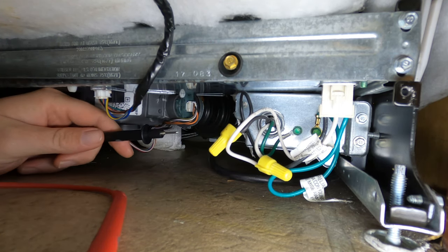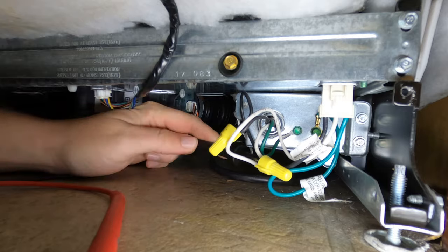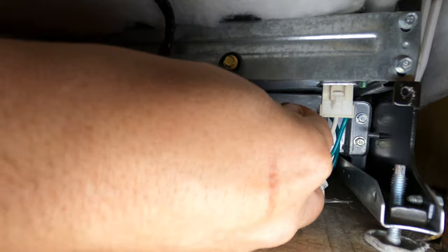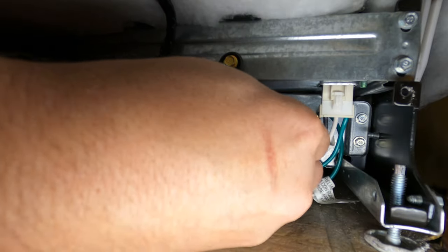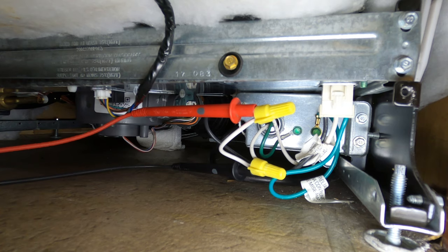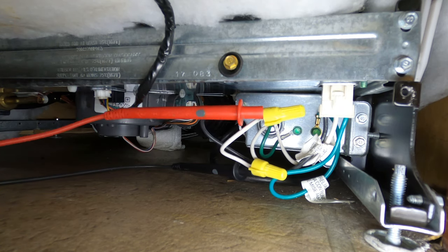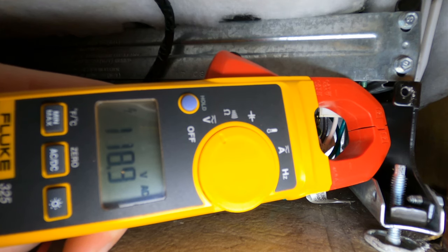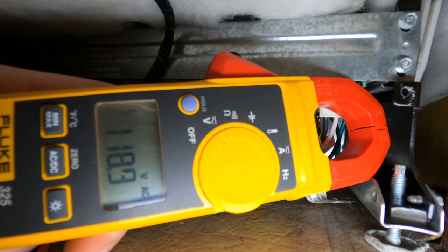The customer already had the kick plate off — if it's not off, it's just two quarter-inch screws and that thing slides right out. Then get yourself a multimeter and you want to test the black and white wires to make sure you've got 120 volts. If you've got 120 volts there, that's good and you move on.